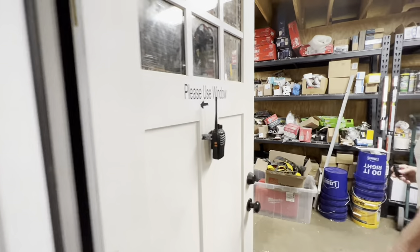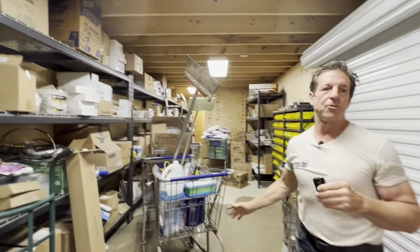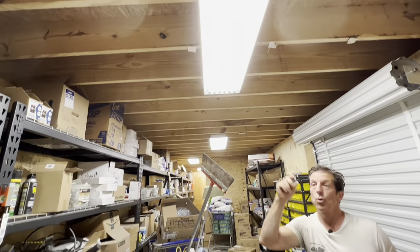We're heading into the inventory room. Of course, we've had just a little bit of water come into it. This will all drain out as soon as it quits. Why is it so quiet in here? You don't have the ceiling — this is the floor of the offices, so it's more quiet.